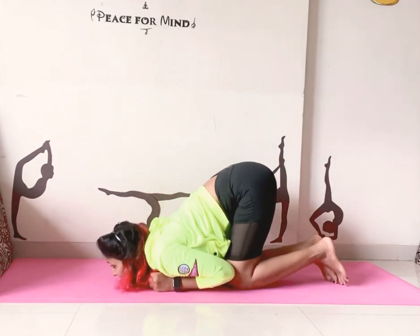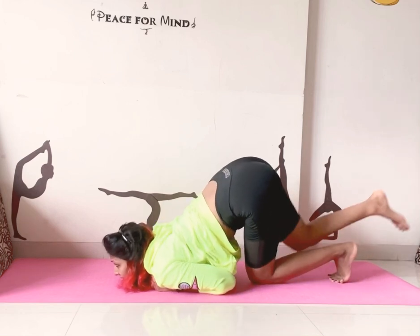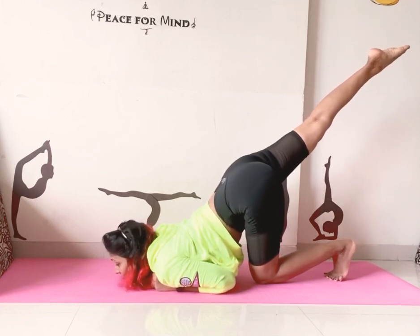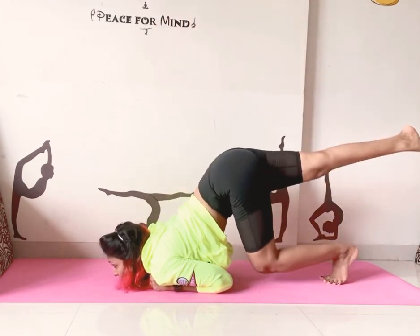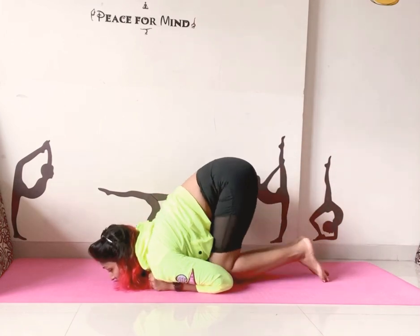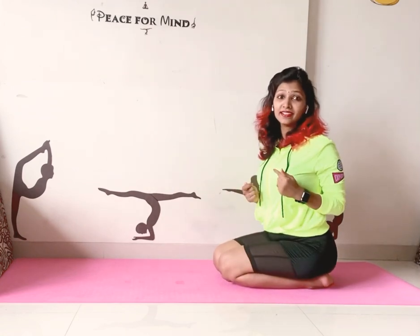And just try to lift. From one leg — when we have to lift, just lift one leg and try to do your leg lifts up into the chin stand position.